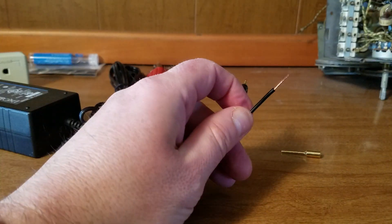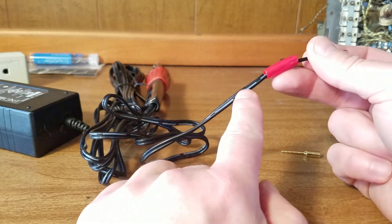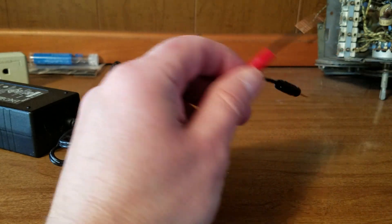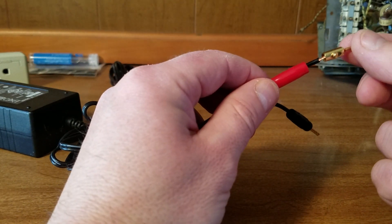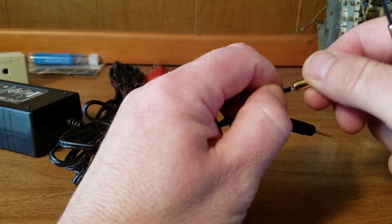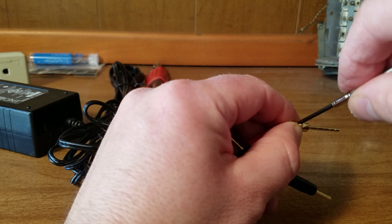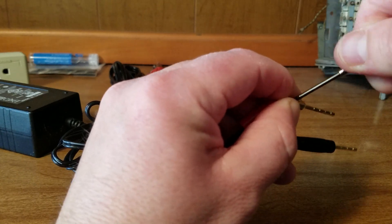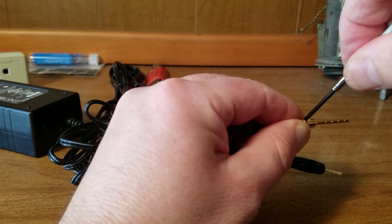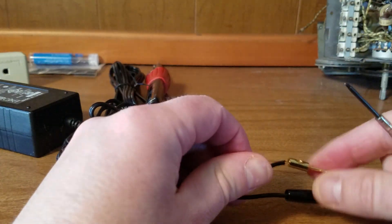I tested it, and the wire with the markings on it is the plus lead, which I've used the red sleeving for. As you can see, this slides right on, and I can use these set screws to hold it in place. These aren't the best, but you get the idea — and now I have a nice 12-volt power supply.